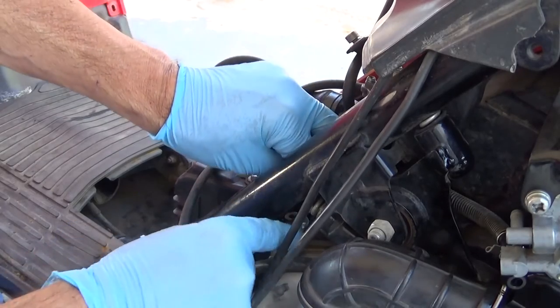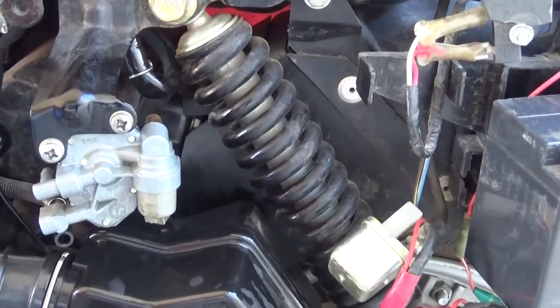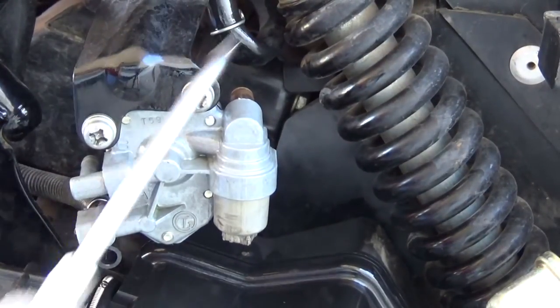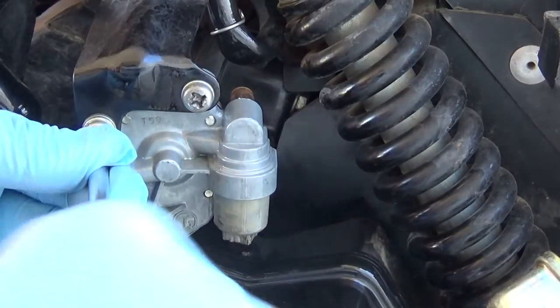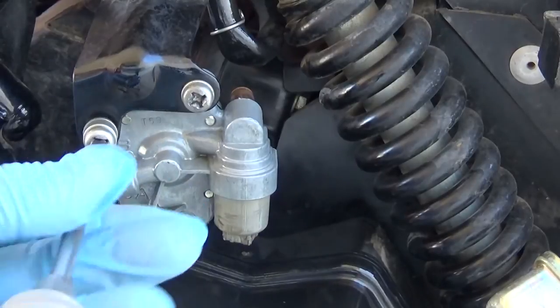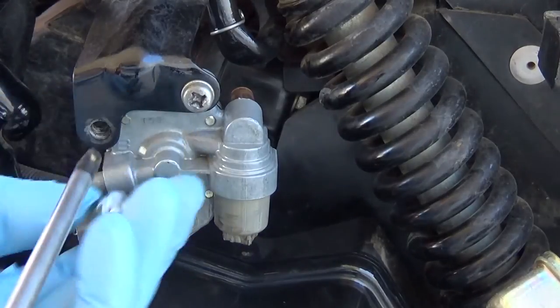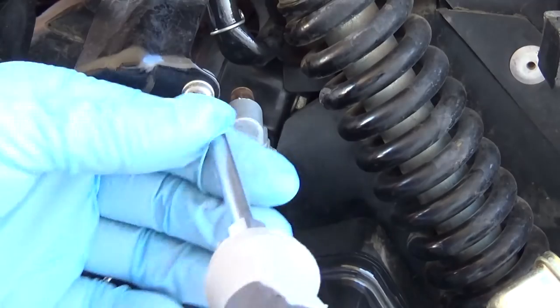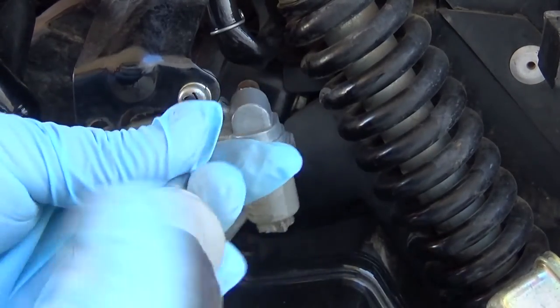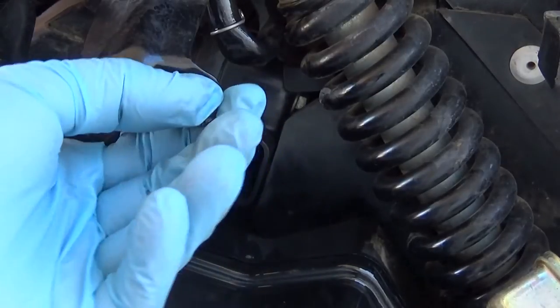Squeezing in between there — there you go. I don't want to get gas on my camera. I've never taken one of these things apart — I've never worked on a scooter before, this would be my first. I've worked on motorcycles but nothing like this. This is the first time I've ever seen a fuel line setup without a shutoff valve.